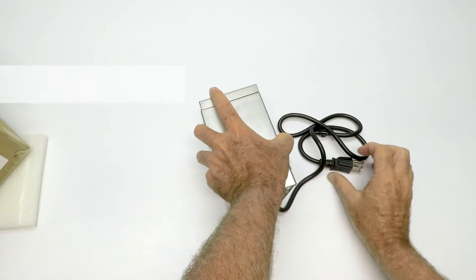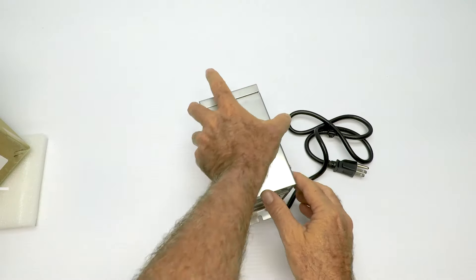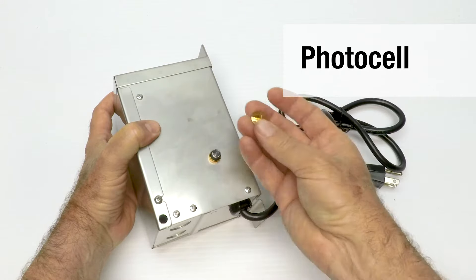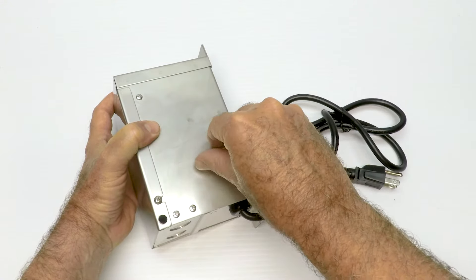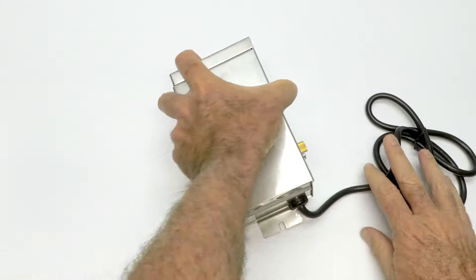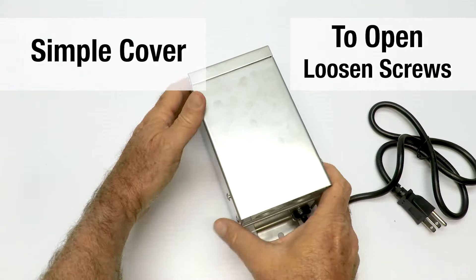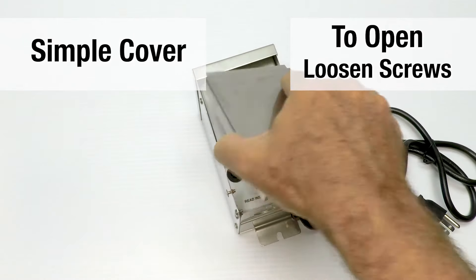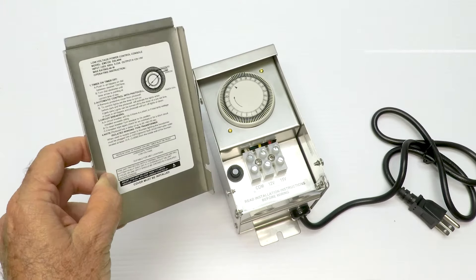Let's go over the transformer — it's really simple, it even looks simple. It has a grounded power cord and comes in a stainless steel box. It has a photo cell on the side right here, and to activate the photo cell you unscrew the cover and that's it — it's on. We get a lot of emails saying the photo cell doesn't work, so please make sure you unscrew the little cover on the side. Just loosen the screws and take the cover out.